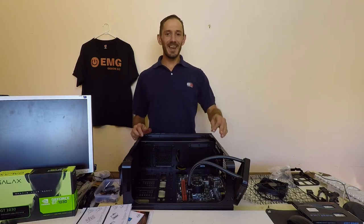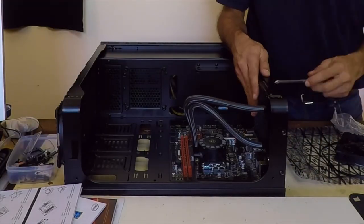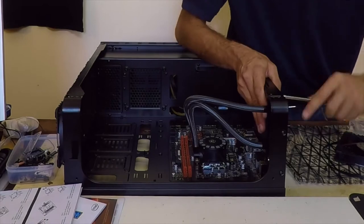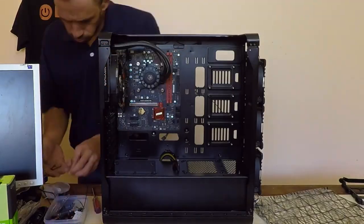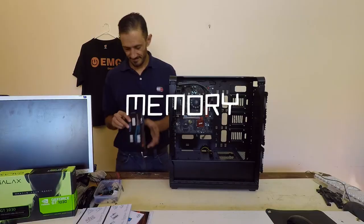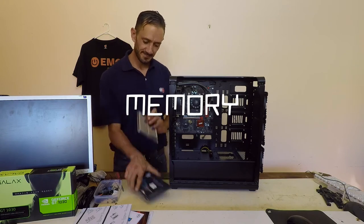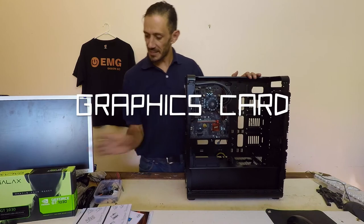Next we're going to mount the radiator onto the case. Then we're going to install the RAM. With the RAM now installed, we can now install the graphics card.